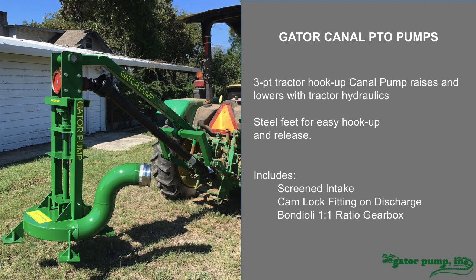This is a very easy and portable one-person operation. It sits on its own legs when not in use. You back up to it, hook up the PTO, hook up the arm. This canal pump comes in three basic models: a 6 inch, an 8 inch, and a 10 inch discharge. The 10 inch can put up to 5,200 gallons per minute over the side of the canal. You can see this on our website.